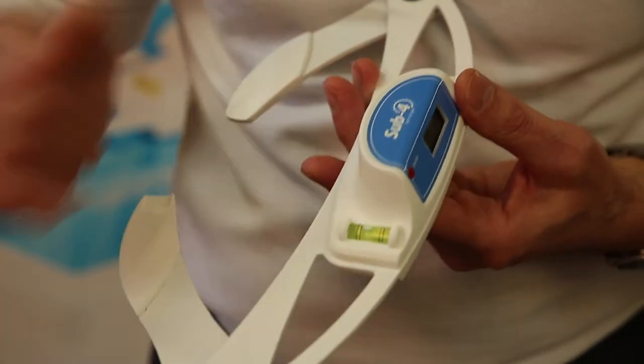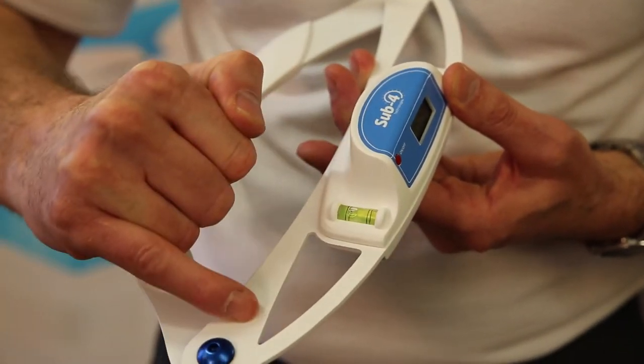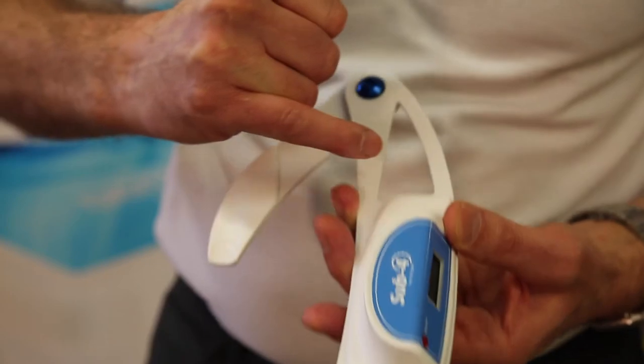The spirit level on the side gives you a horizontal reference point so that when a reading is taken from the side of the pelvis you can maximise accuracy.